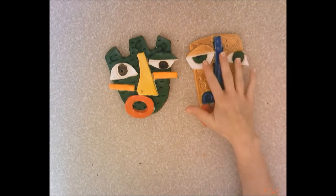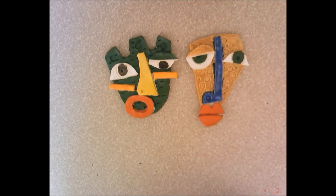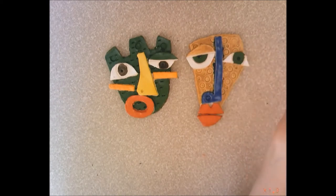Remember that asymmetry means it's different on both sides, so you don't have a line of symmetry where it's the same on both sides. And it's abstract because it's not realistic — it doesn't look like a photograph. Real people don't look like this.